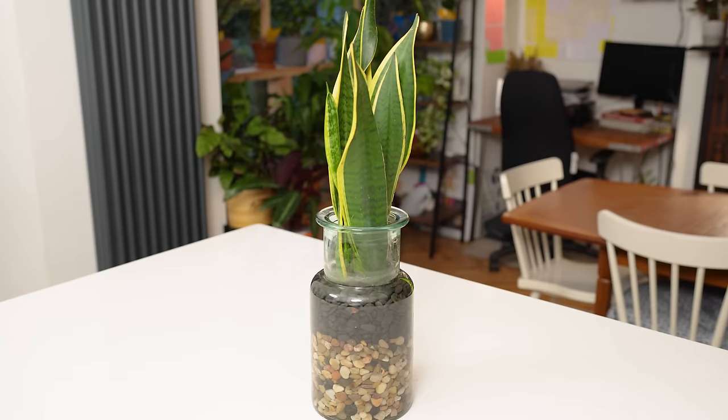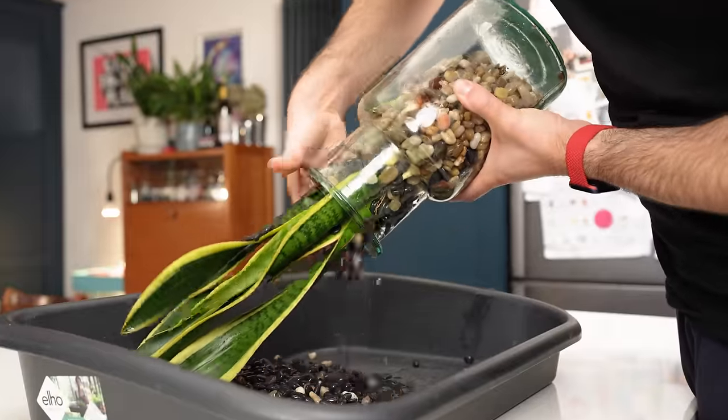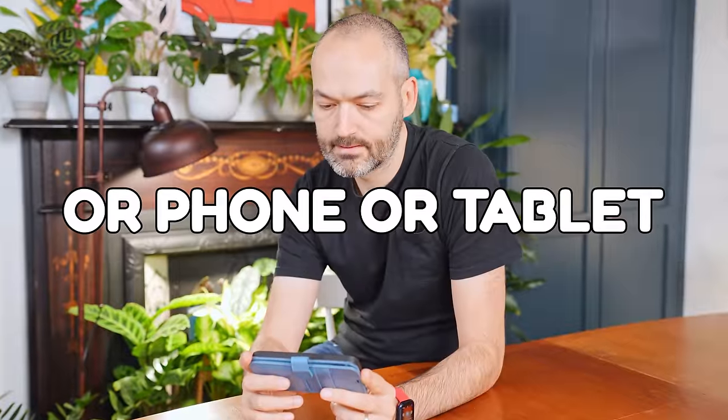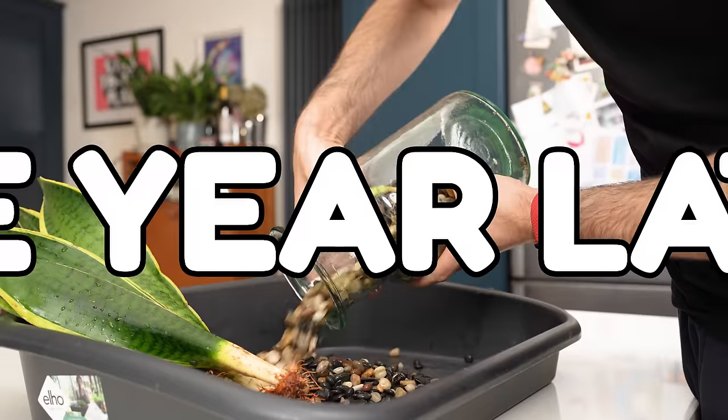And the number one cause of this is soggy soil. When roots live in soggy soil all the time they are starved of oxygen — it's the combo of soil and water that does the damage. A plant living in just water is fine though, and I've got the evidence to prove it right here. I'm going to get this guy out of this jar for the very first time live, and show you just how this plant is getting on one year later. So as I'm writing this, I have absolutely no idea — I could look a fool by the end of this video.